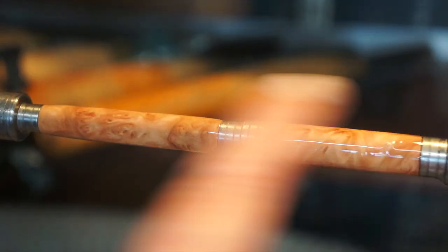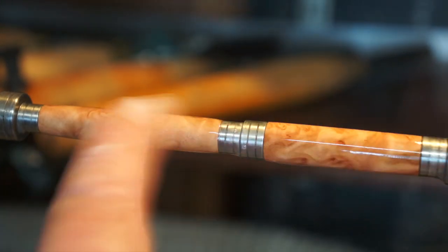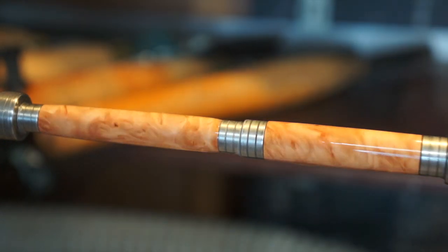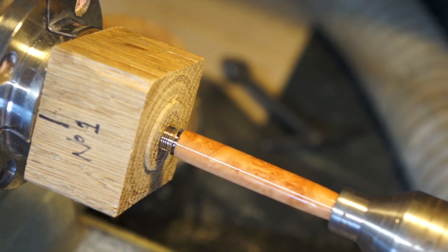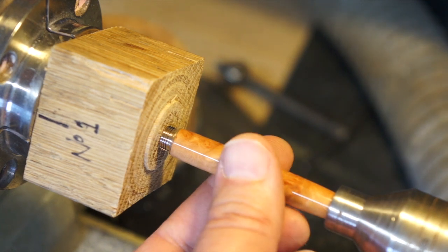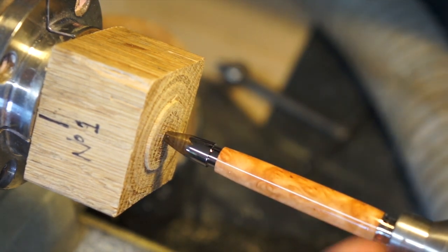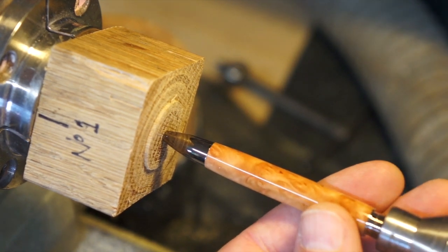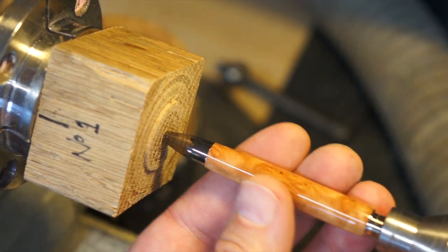That's looking very nice. What I'll do now is take it off, put the polishing mops across it, and then get the pen put together. Nice and gently squeeze that up — that's a nice, nice fit.